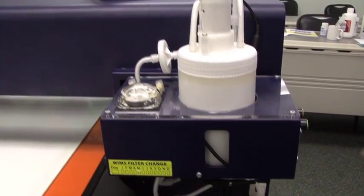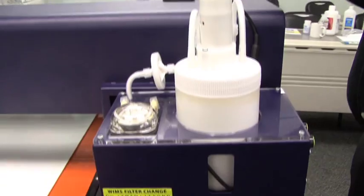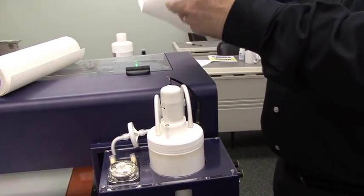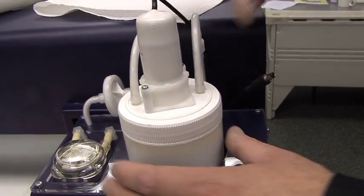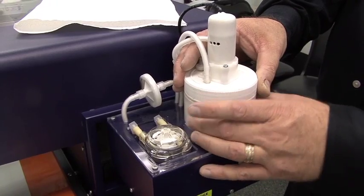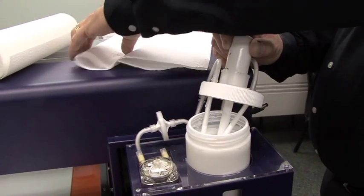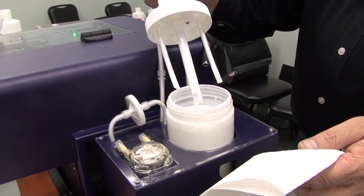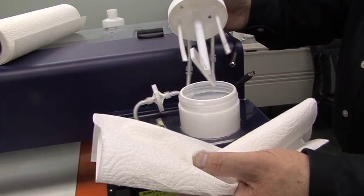We start the flushing procedure by initially disconnecting the electrical connection on the white ink pod, making sure we have a couple of paper towels on hand. We can disconnect the stirring mechanism — the paddle up top — and now we're going to remove the white ink bottle. The reason we wanted the paper towels is so that when we take this out it doesn't drip all over, and we have something to set it down into.